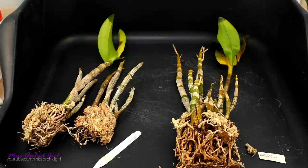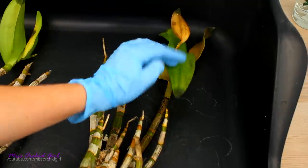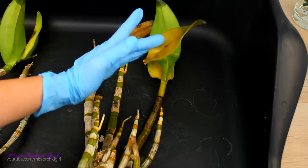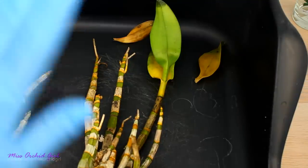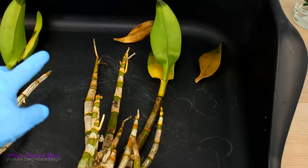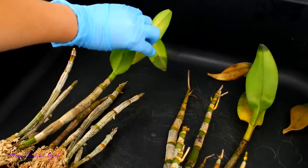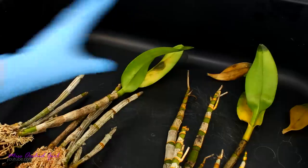So first of all, what happened? Well, as you can see, the leaves really do not look good. They're all mushy — and this is actually whatever was best on the orchid. The other leaves were complete mush, already blackened, so I threw them away. These were still attached and I kept them on just so you can see how they look. They are soft, mushy, and look wet inside the tissue.